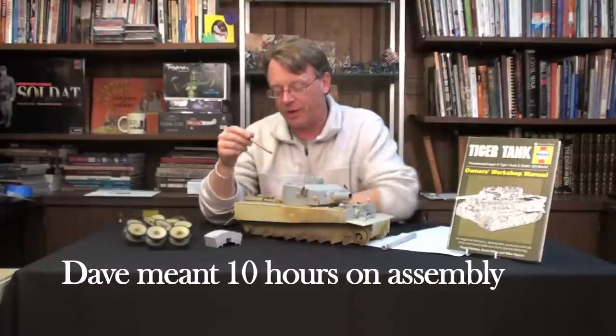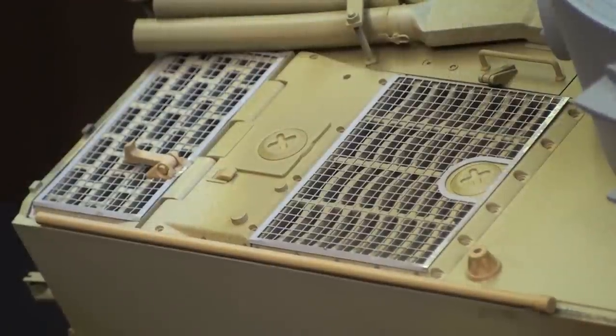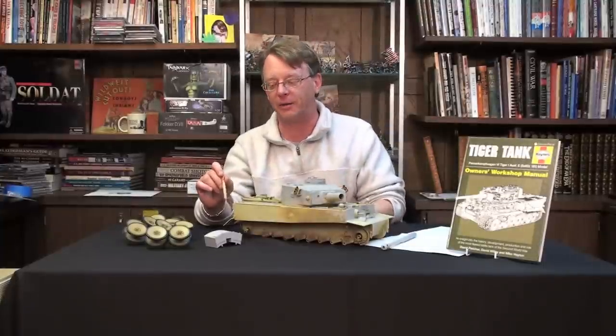From there, we have got the screens installed. This was relatively easy — just a couple of bands, glue them down, you're done. They fit perfectly. Can't recommend them highly enough; it adds a lot of realism to the model.